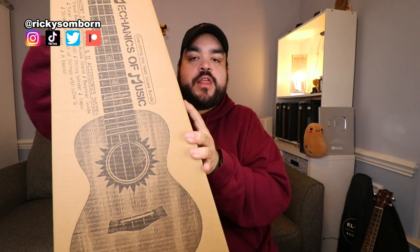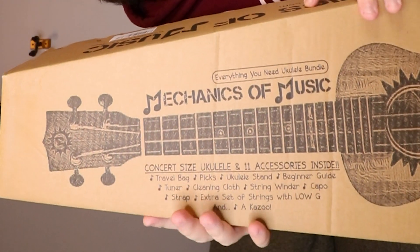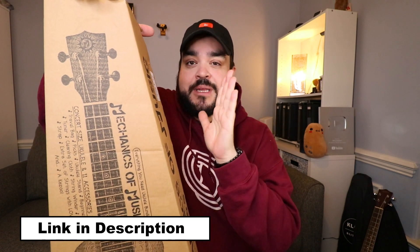Welcome or welcome back to my channel! My name is Ricky Somboran and today we're doing a uke review, video, and unboxing. This uke is from Mechanics of Music — I'm going to be reviewing their concert size solid mahogany uke. It's available on Amazon, and spoiler alert: I love it. It's absolutely amazing, and the price point is well under $100 — right now I think it's around $65–70.